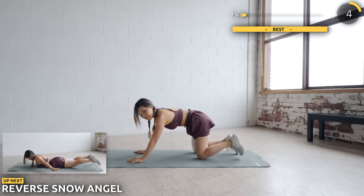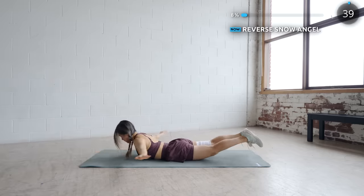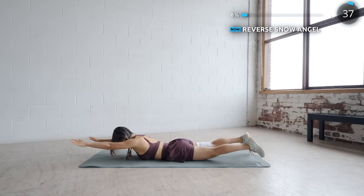Next we've got snow angel. Get down flat on a mat and start making a snow angel. This really works the back and the legs.